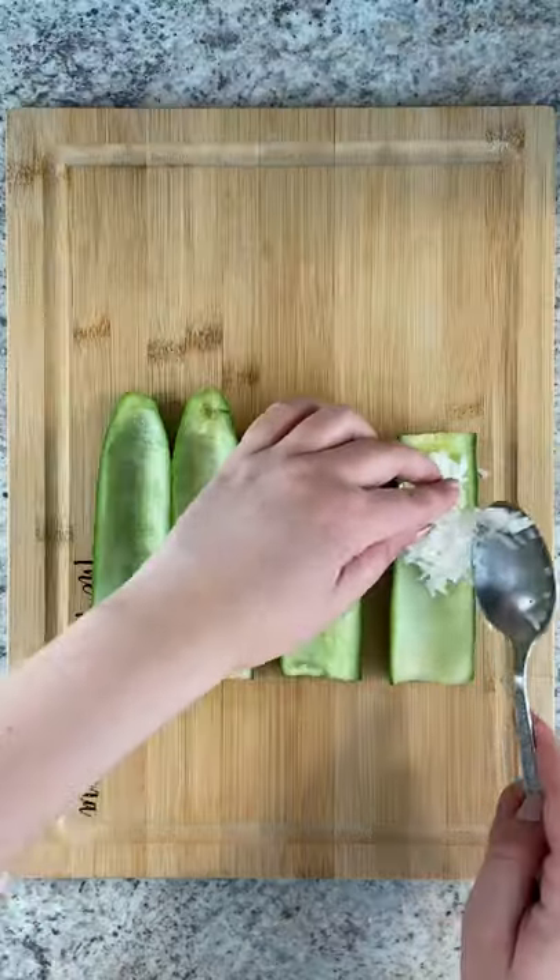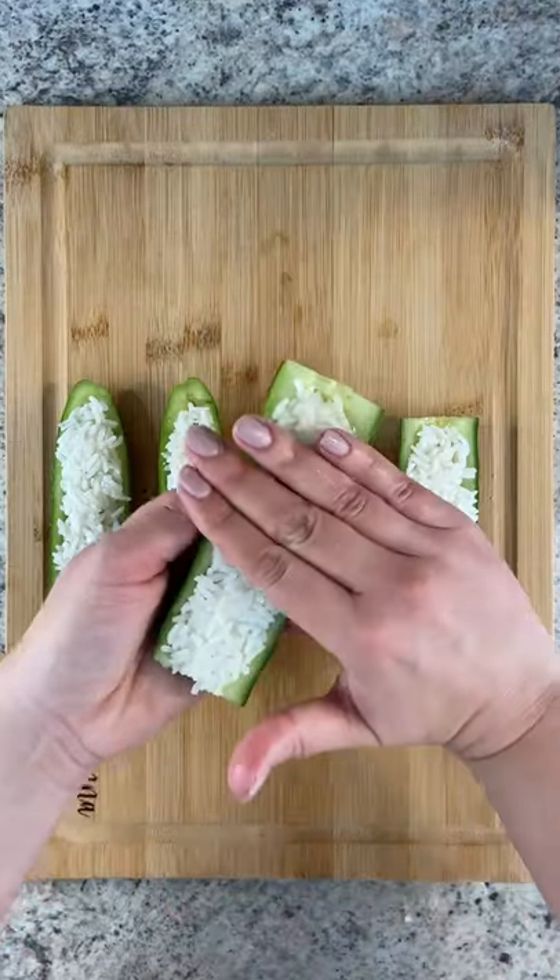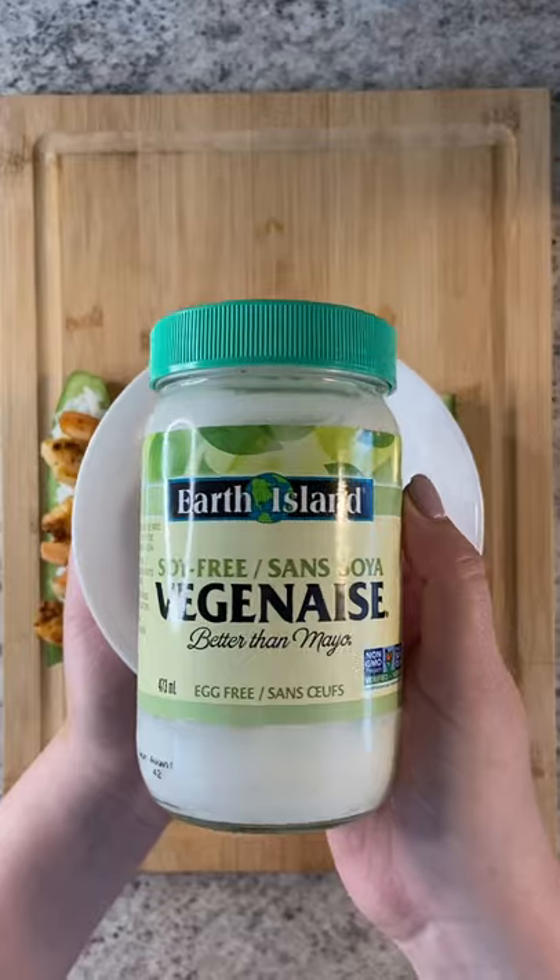Cook jasmine rice, or any rice, as per the package instructions. Scoop it in or use your hands. Add the cooked shrimp on top minus the tails.